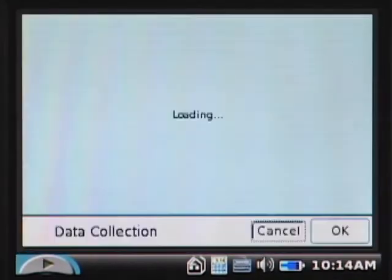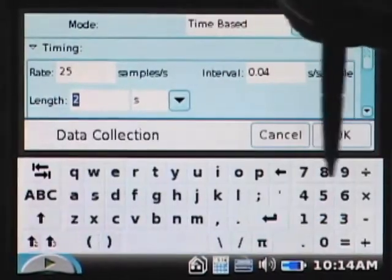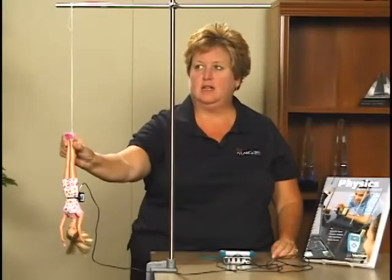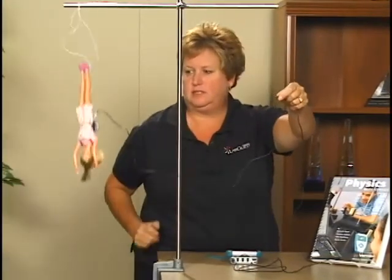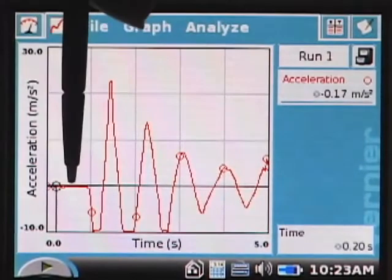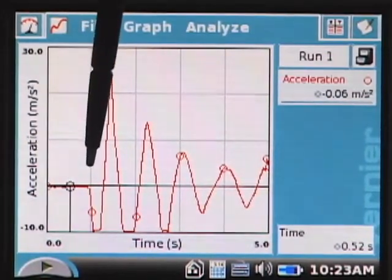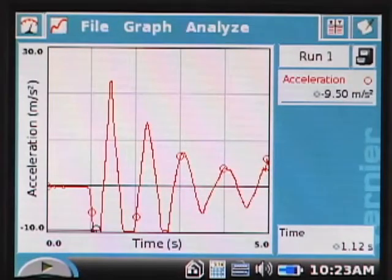Tap the word length on the meter screen. Change the data collection length to five seconds and tap OK. Raise the doll up to the ring stand, start data collection, wait about one second, and release. Examine the graph by tapping on the data points. Determine the acceleration at eight different points on the graph, choosing points during the initial rest, free fall, when the cord is taut, and several bounces. Record those values in your data table and indicate the direction of the motion using up, down, or at rest.